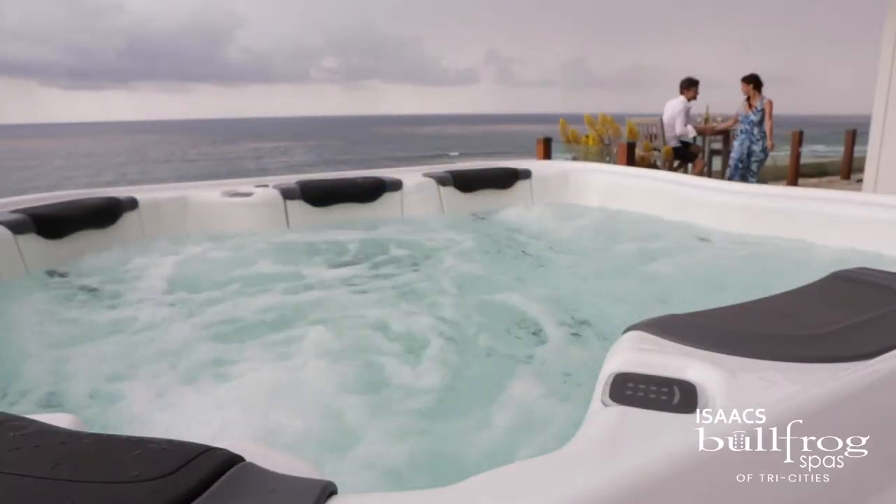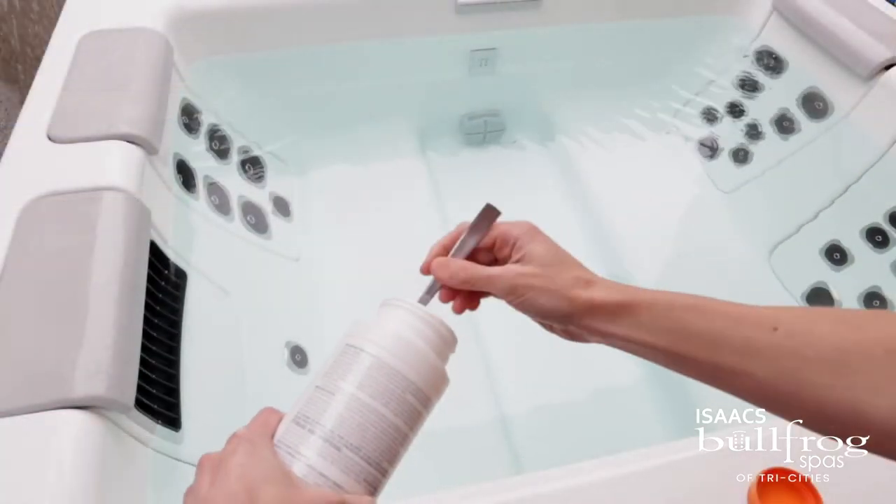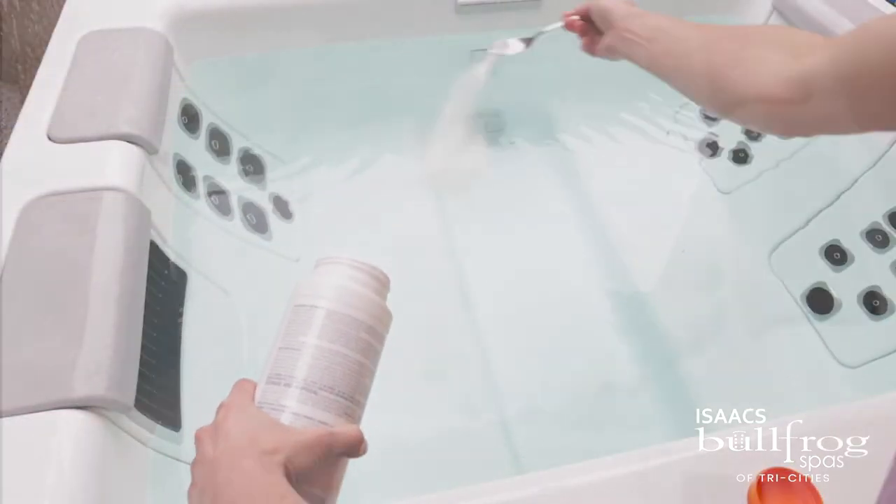Regardless of which sanitizing system you use, periodically shocking your water is essential for clear, clean hot tub water. This allows your sanitizer to perform at peak efficiency. As always, you're more than welcome to bring in a water sample for free tests and recommendations. Make sure to hit that subscribe button and follow us on Facebook and Instagram for more information.